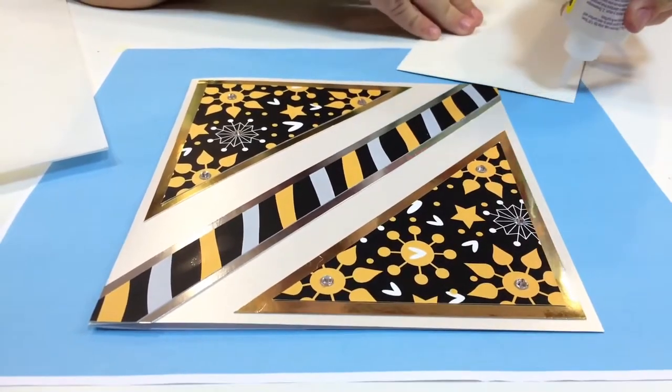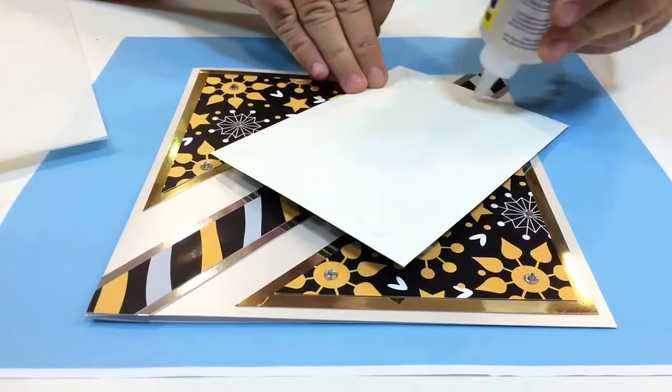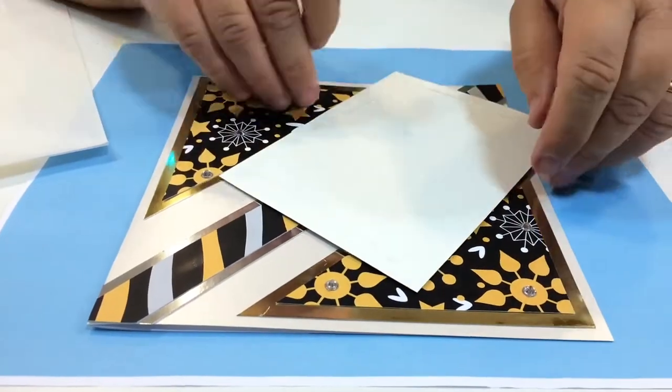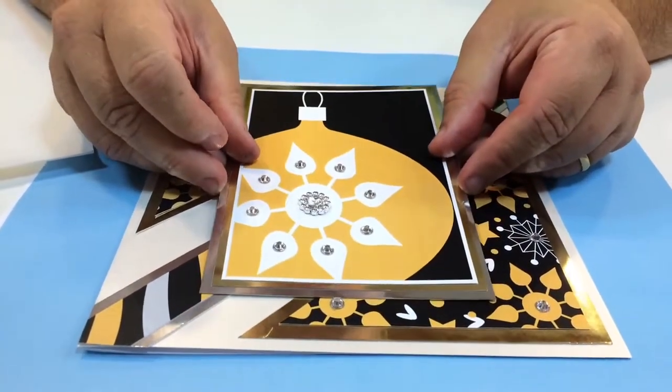I'm just going to stick it flat — let me give a bit of glue here so you can see what I'm doing. You could use foam pads if you wanted to give it a little bit more height, but I think I'm going to do this directly on and stick it in the middle.